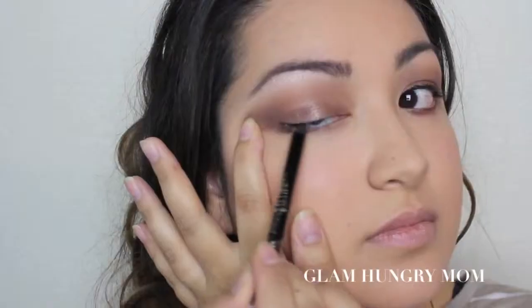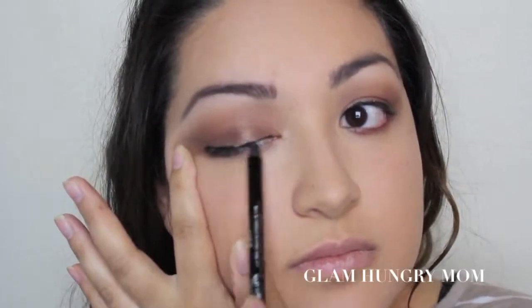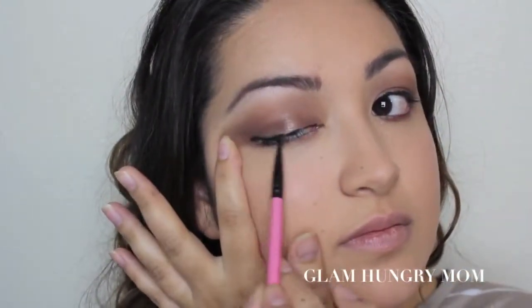I'm going to take the Black Eyeliner by Scandalize, also Rimmel, and go along my lash line just to kind of make an illusion of more volume. Then I'm going to take a V-shaped brush and just smudge it all together so there are no harsh lines.